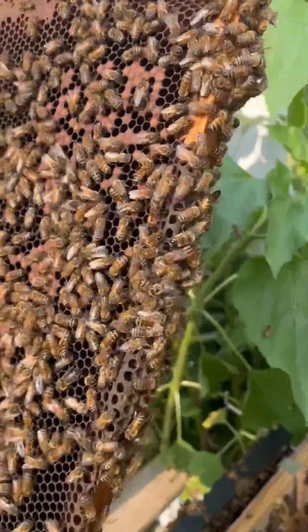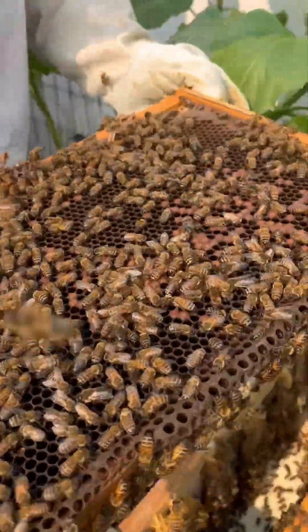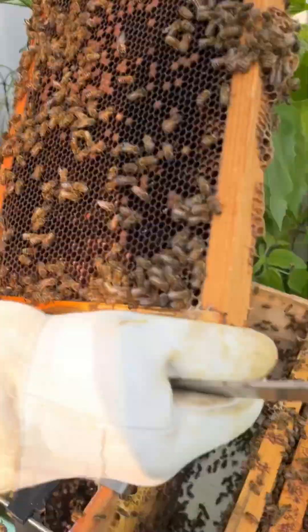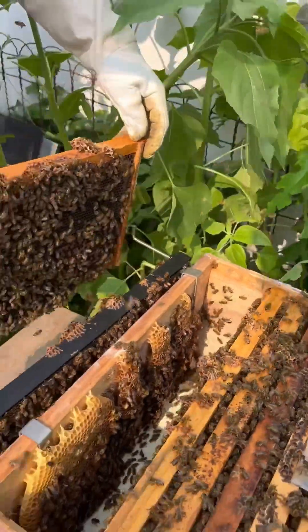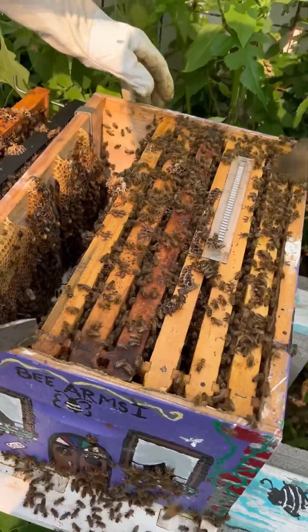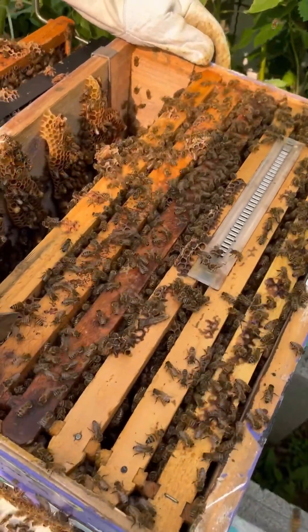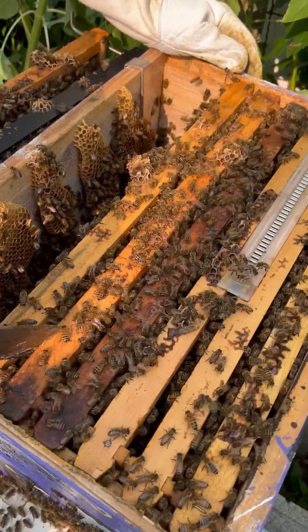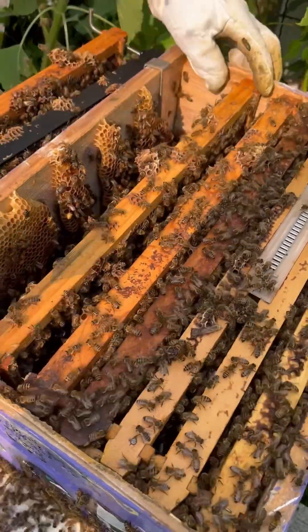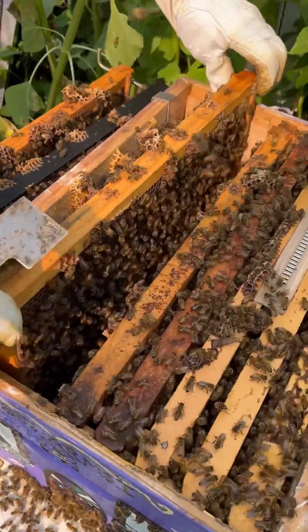Okay, these are just packed. There ain't a lot of brood on here — sparse. We were really looking to see if we see any capped queen cells, or anything like that that would indicate they are about to leave. That's the reason why we're looking down here.